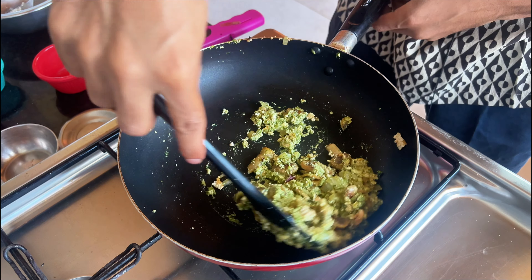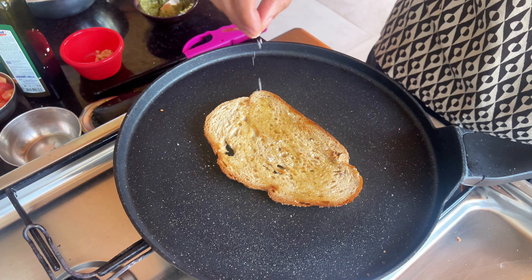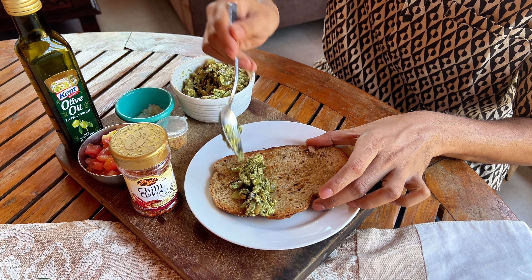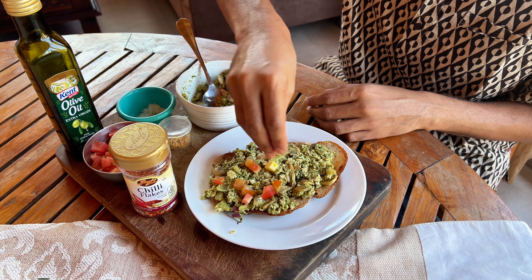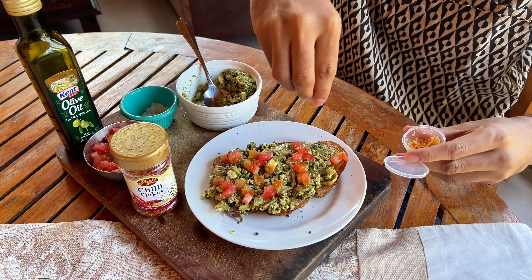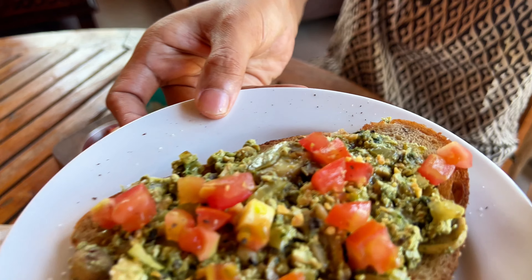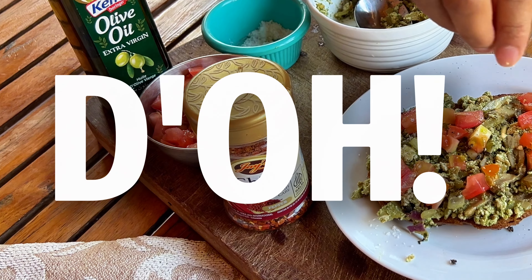Now the mixture can come down to room temperature. While it cools down, we'll toast some bread with olive oil and salt. To assemble, we'll spoon a generous amount of the mixture on the rye bread, then add some fresh tomatoes, salt, black pepper, fried garlic and some olive oil. It's a tried and tested combination of flavours, so you can't go wrong. This one was delicious, and it would have tasted even better with some chilli flakes that I totally forgot to add.